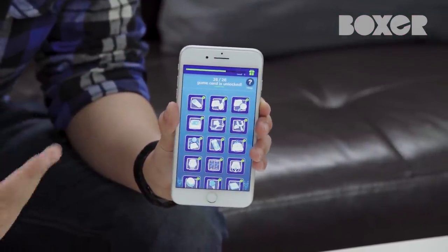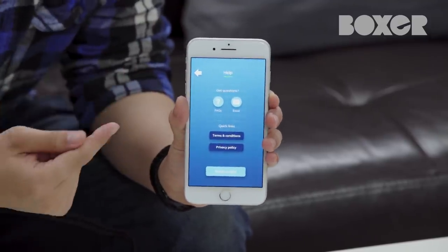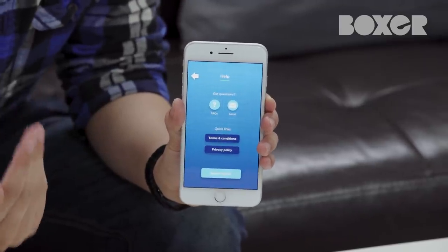If at any time you need help navigating through the app, you can tap the question mark icon in the top right corner of the main screen. This is where you come if you want to replay the introductory tutorial, check out FAQ sheets, or send us a question.